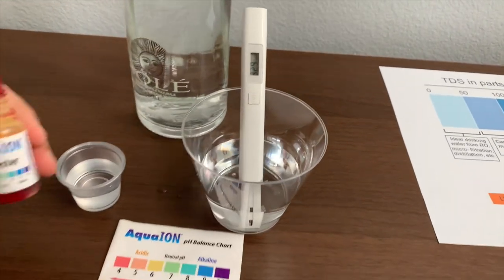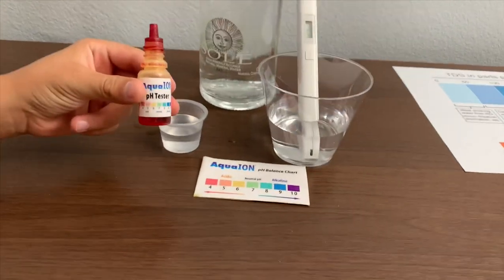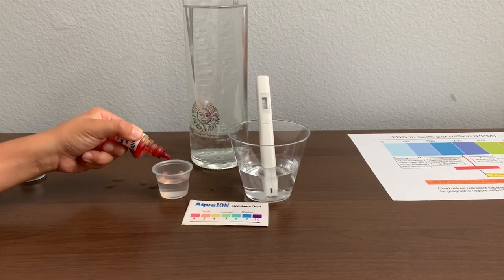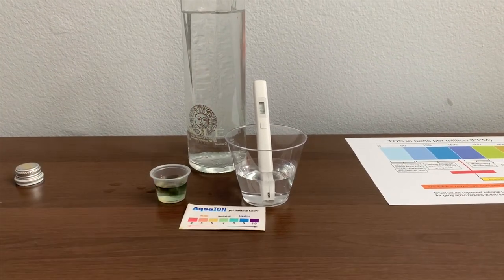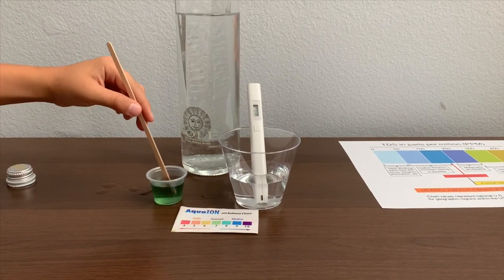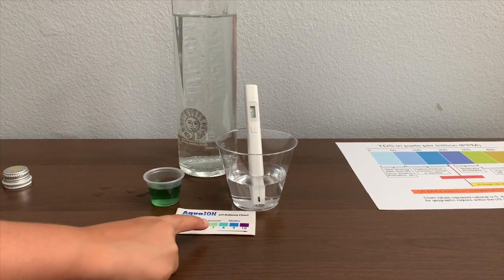Now let's test the pH level. Only do two drops. Let's stir it a little for a better result. I give this an 8. This is alkaline water.